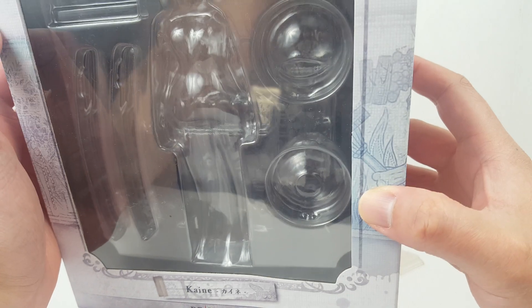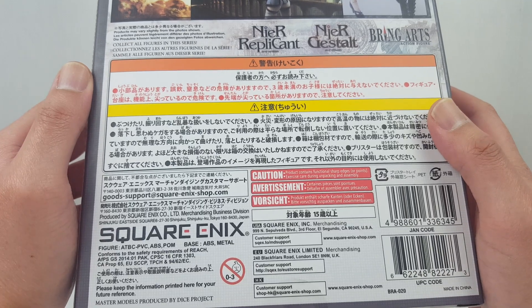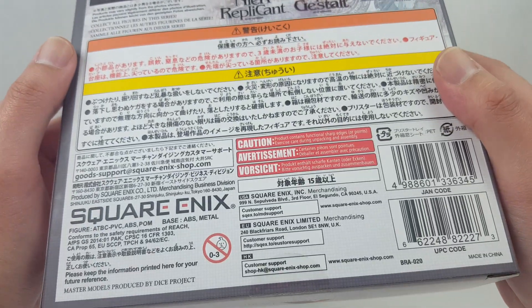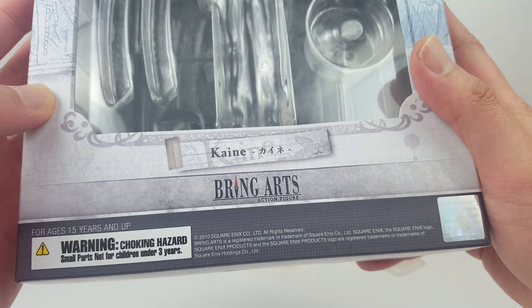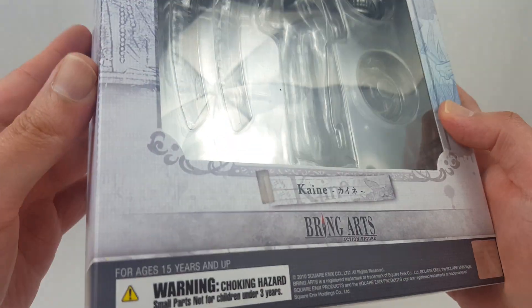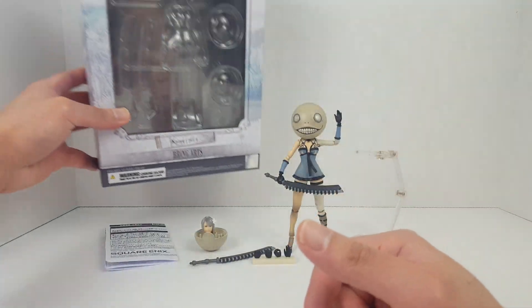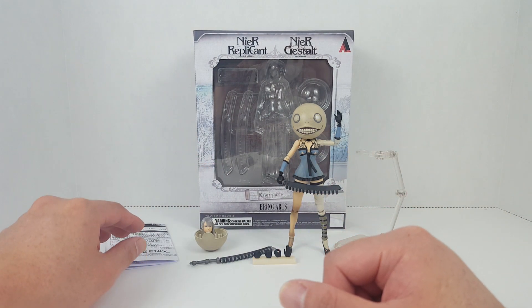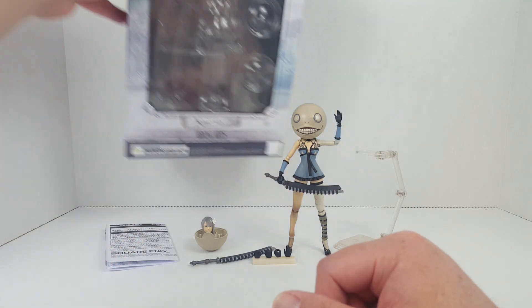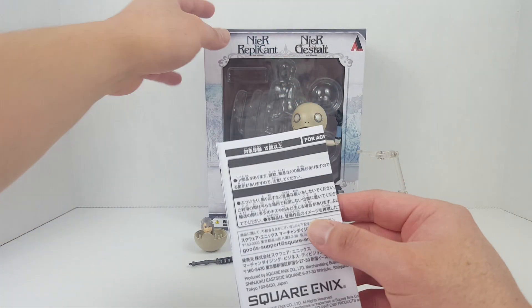The game came out around the same time as Final Fantasy 13. The box says 2010 Square Enix, but I'm pretty sure this figure was released in 2018. The box retail price for this figure is about 70 US dollars and it's recommended for ages 15 and up.